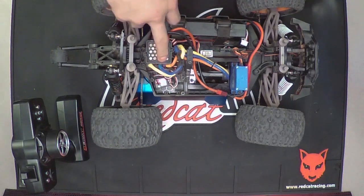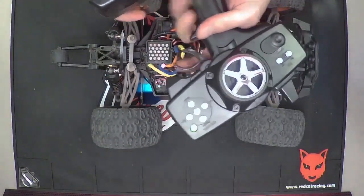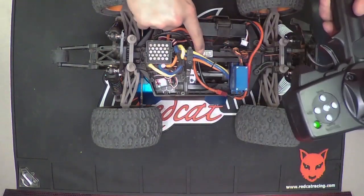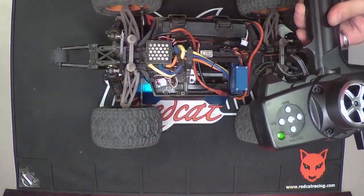You can see the LED flashing right here. Move the throttle stick on the remote to the neutral position — basically keep it in the middle where it's in the neutral position. Then push the set button again. You're going to hear a beep and it's going to flash once.